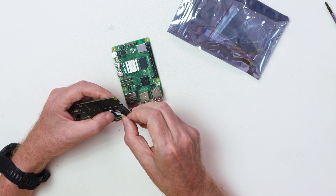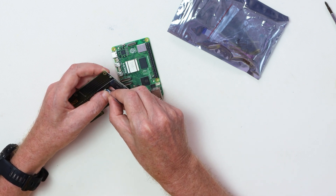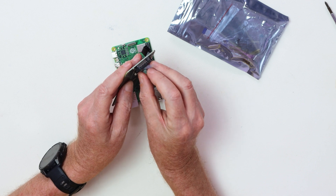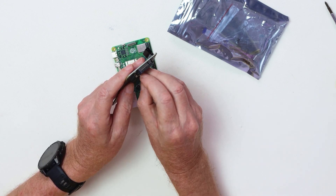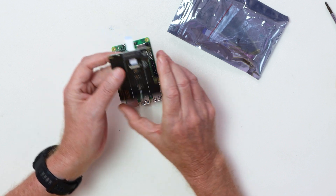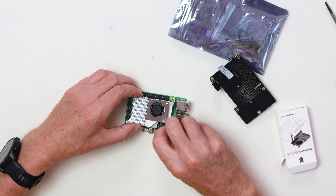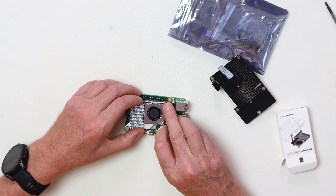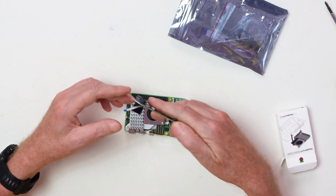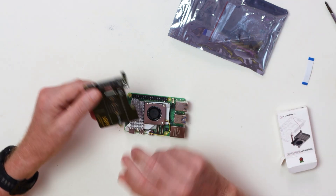This has to be opened out first. When it's opened out, the ribbon will go in easily. Some people say they have problems with these and break them. Once it's in, you push the black locking piece down. Then you get the ribbon and bring it in at an angle through here. Before you do that, you need to get all your standoffs together, and the active cooler should already be pressed in at this stage.